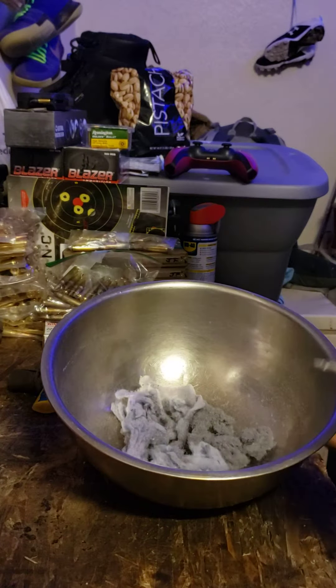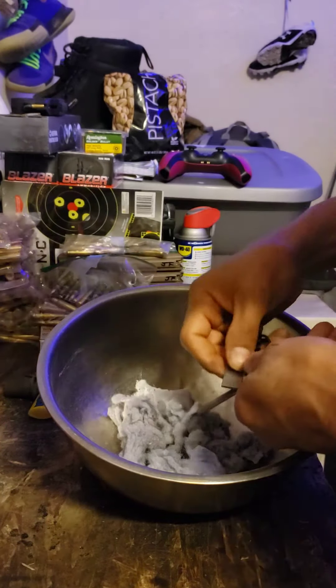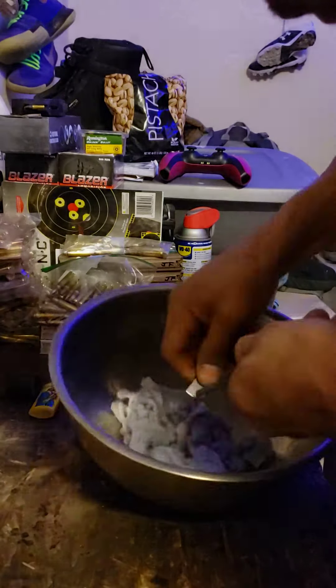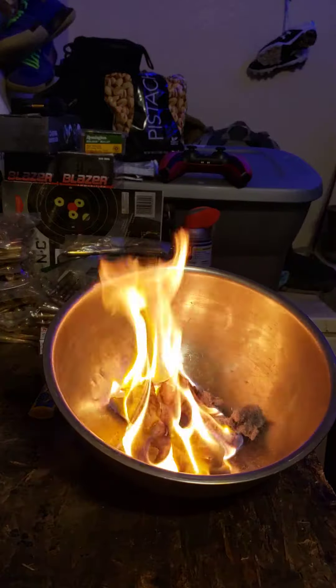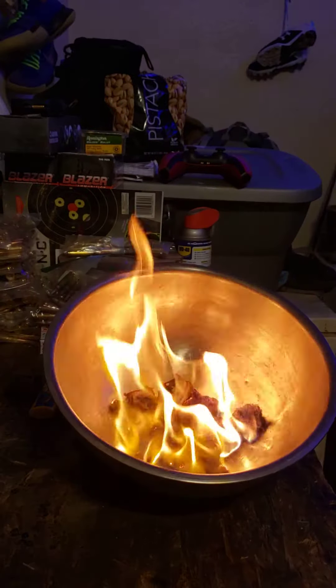It worked yesterday — just because I'm trying to show you guys it doesn't want to work. Oh, there we go. I just wasn't striking the flint enough. It's that simple. It works.